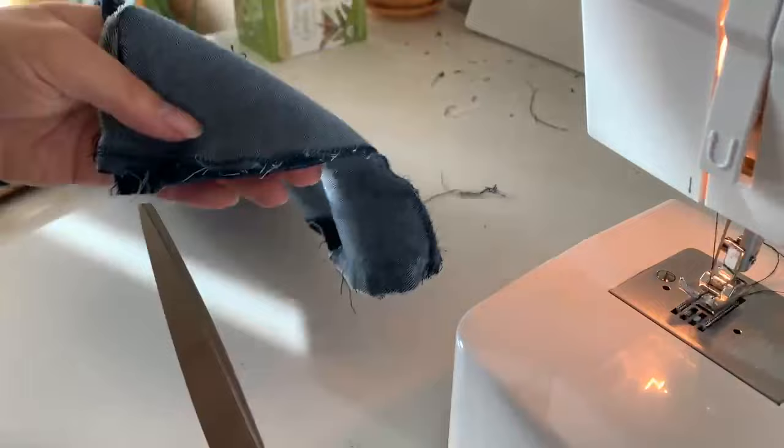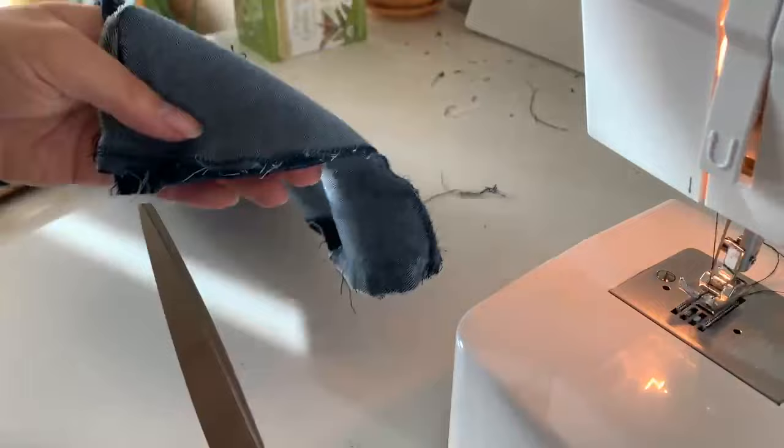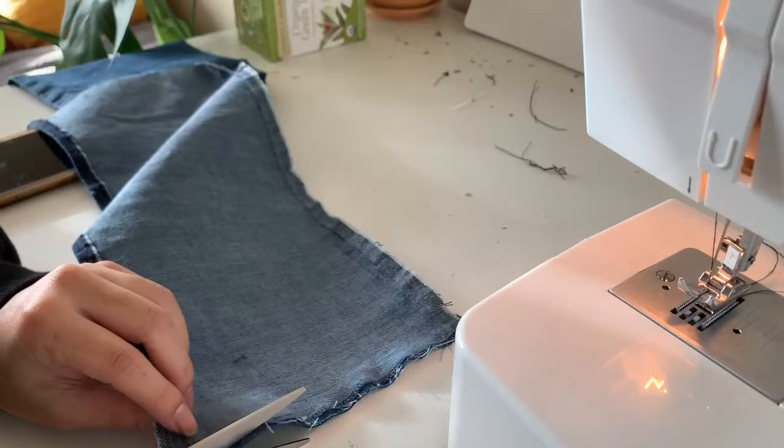Once you're done, make sure you clean any extra fabric or strings. Then what you're going to do is take the bottom and fold that flap, and then sew the flap together so it has a nice clean edge.